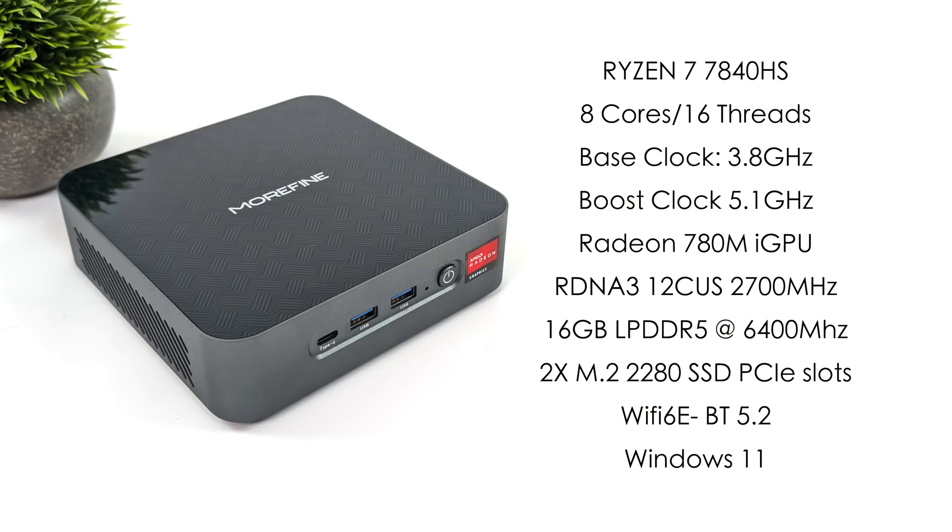Morfine is offering this with a couple of different CPU variants — you can opt for the 7840U and the 6810U, which is one I personally haven't seen yet. RAM stays the same across the board: 16 gigs of LPDDR5 at 6400 megatransfers per second. But with this unit, we've got the Ryzen 7 7840HS — their highest end model. With this we get eight Zen 4 cores, 16 threads, a base clock of 3.8 GHz and a boost up to 5.1 GHz. We've also got the built-in AMD Radeon 780M iGPU, which is based on RDNA 3 with 12 compute units, running up to 2700 megahertz in the 7840HS. We're limited to 16 gigabytes of LPDDR5 running in dual channel, with two M.2 NVMe SSD slots, Wi-Fi 6, Bluetooth 5.2, and Windows 11 out of the box.